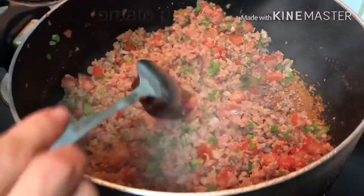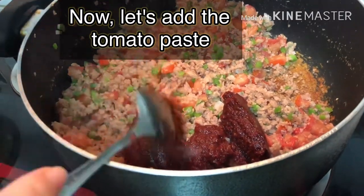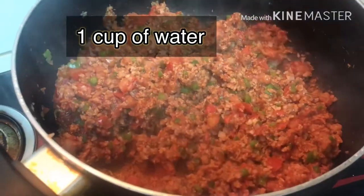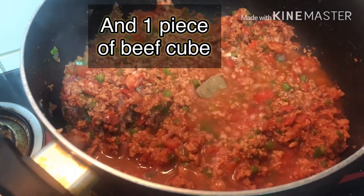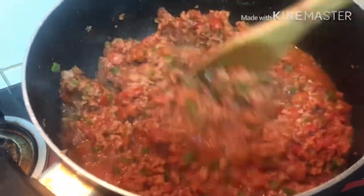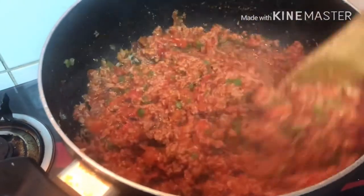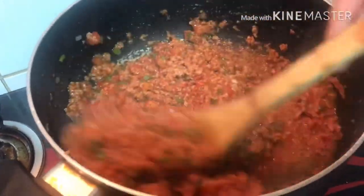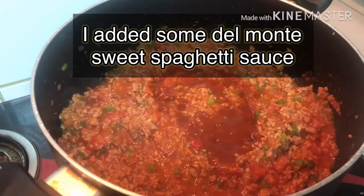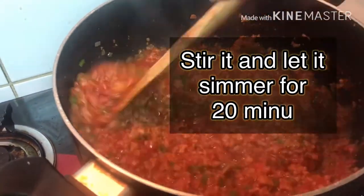After 3 minutes, pwede na nating i-add yung tomato paste. And then 1 cup of water and 1 piece of beef cube. Halo lang para mahalo. So yung secret ingredient niya yung multi-sweet spaghetti sauce. Stir natin siya and simmer natin siya for 20 minutes.